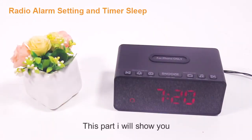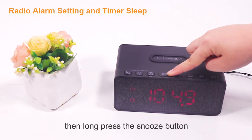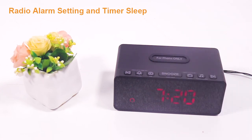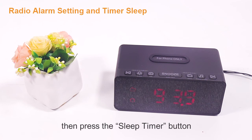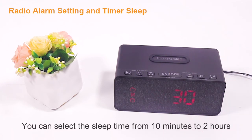Now I'll show you how to set up the radio alarm. Press the radio button to turn on the radio and select the station you want. Then press and hold the snooze button until the letters AL flash on the display — this means the radio station is saved as the FM radio alarm. Press the radio button, then press the sleep timer button to enter the sleep timer setting. You can select the sleep time from 10 minutes to 2 hours.